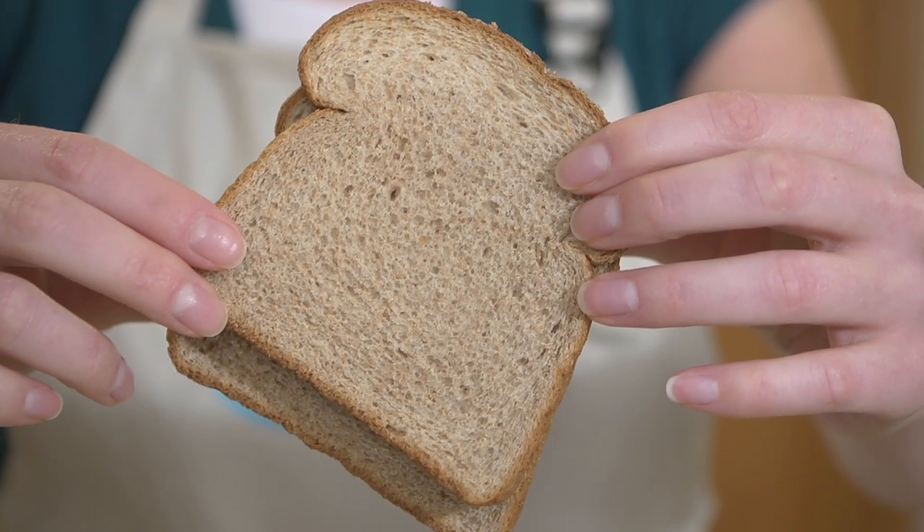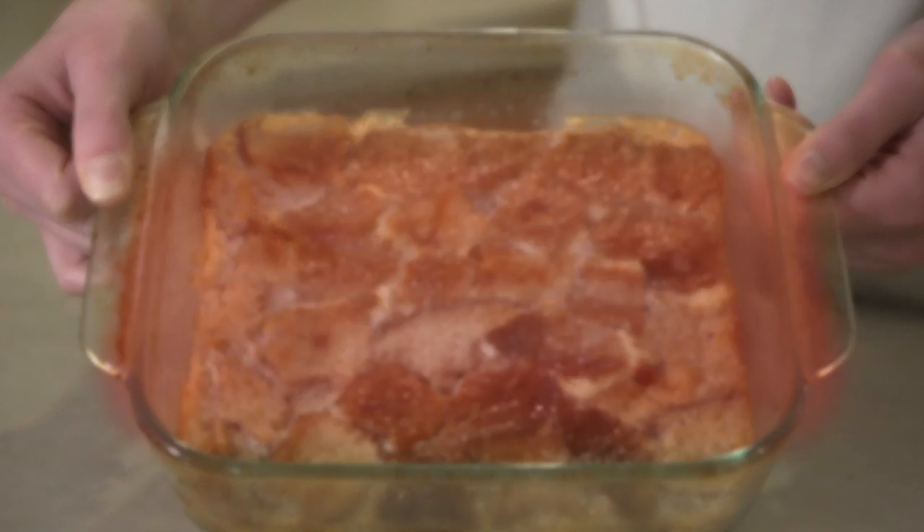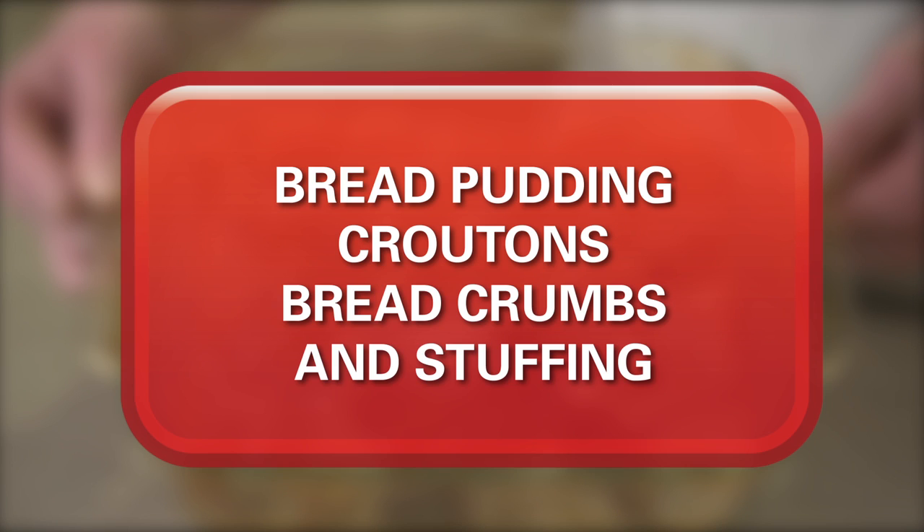Some recipes like French toast and grilled cheese work best with day-old bread. So even if your bread gets dry, don't throw it out. You can use it for bread pudding, croutons, bread crumbs, and even stuffing.